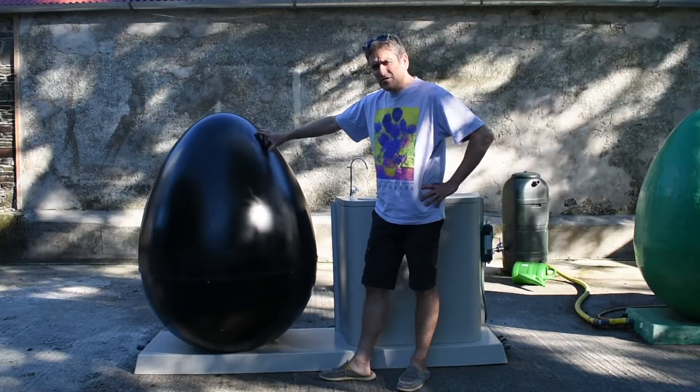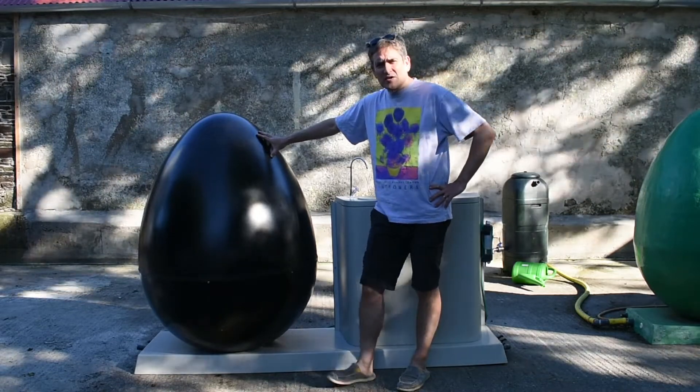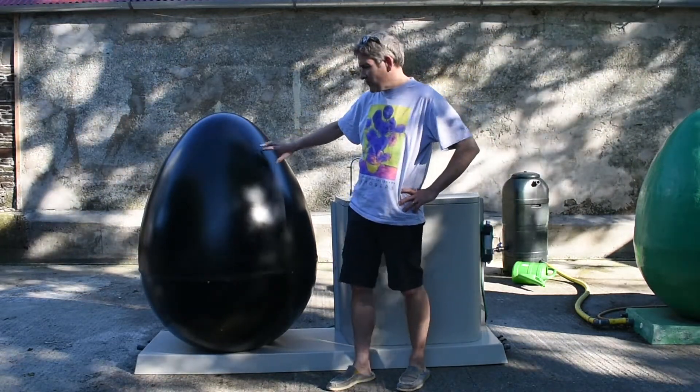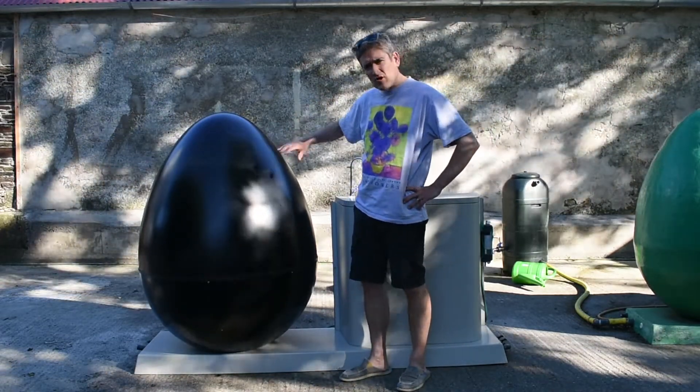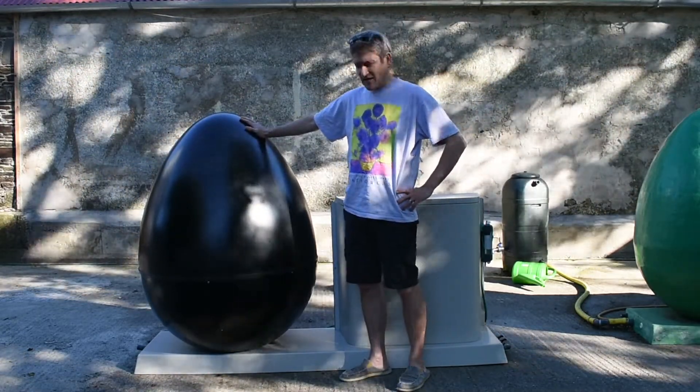This tank is fully insulated and also heated, because anaerobic bacteria like warm conditions. That helps it work all through the winter and throughout the year — this unit has a heating system and insulation to keep it running consistently.